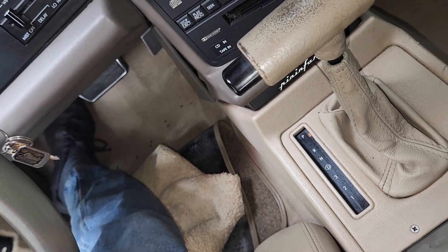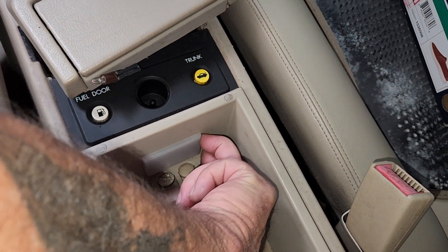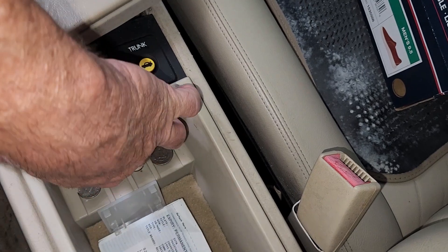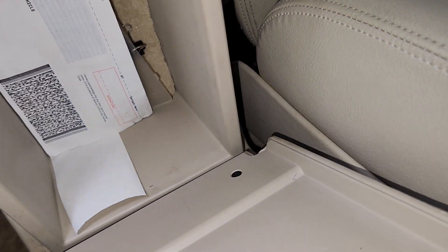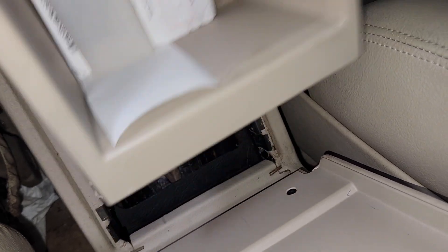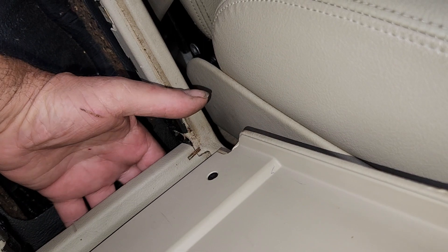Once you've got those out, you're going to come back here and take the lens out. Then you're going to pull the glove box out. Whenever you put this back in, keep that in mind. Once you've got that out, underneath here there are three 10 millimeter nuts.